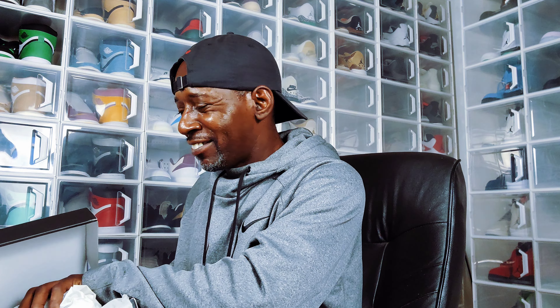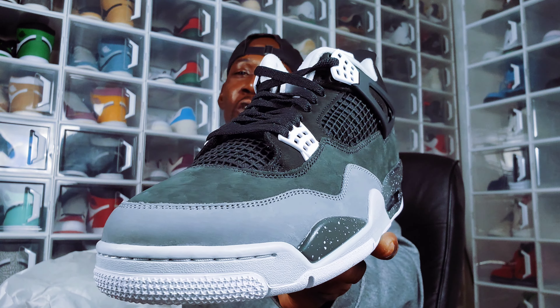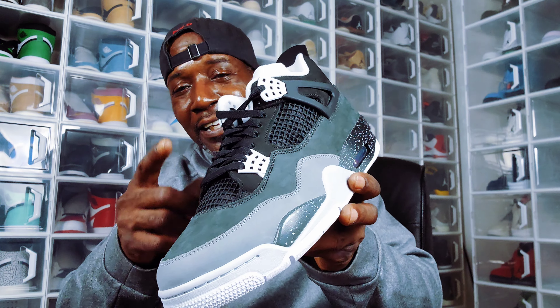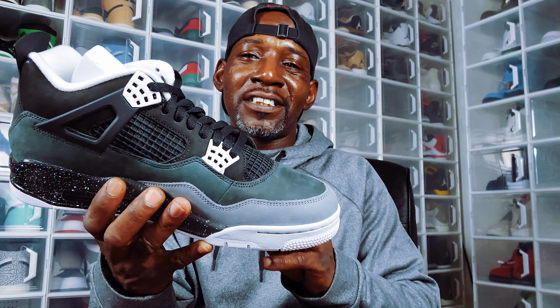I got these wrapped like hoagies and everything, but voila — today's drop, the Air Jordan 4 Fear. I want to say this: I don't know who's telling Nike to lace these shoes up this tight, for them to be looking like boats and everything.